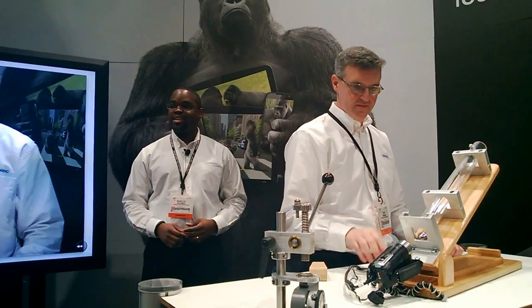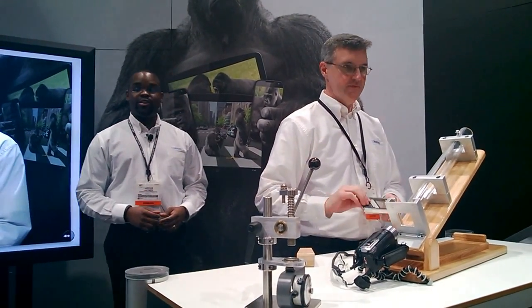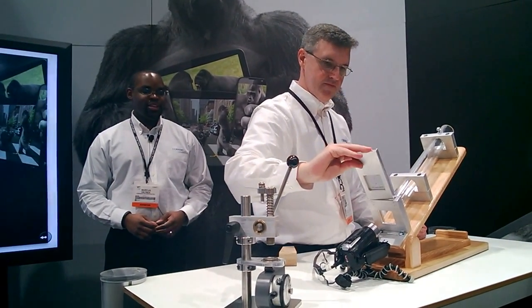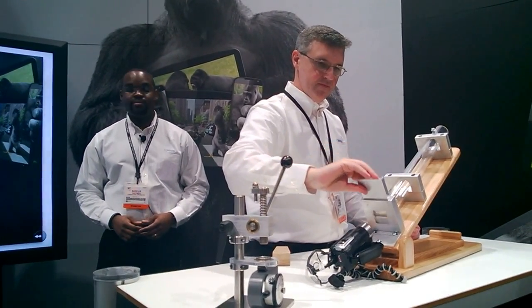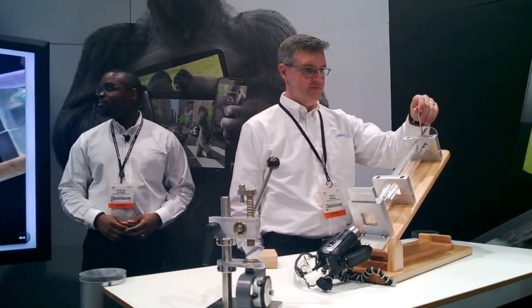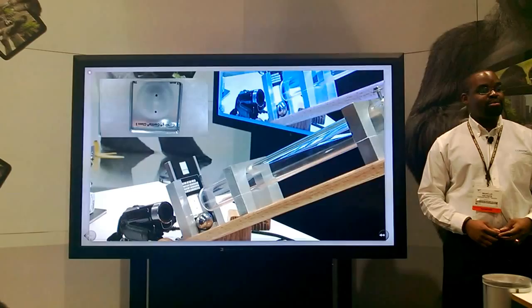Kevin is going to load up a piece of the same glass 3 with a 7-millimeter scratch as we did before. We're going to put it in and see how it performs. Two impacts there — and the glass still did not break.